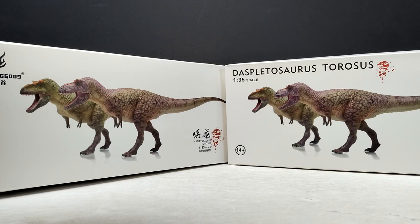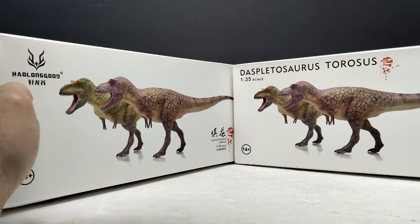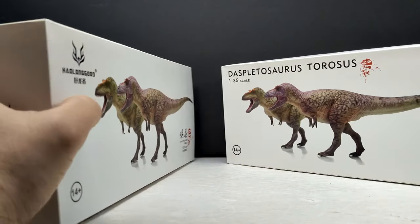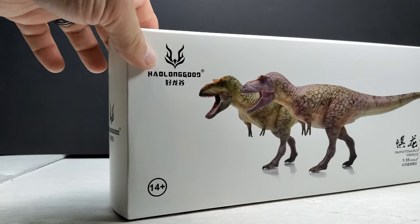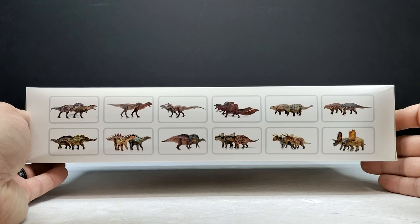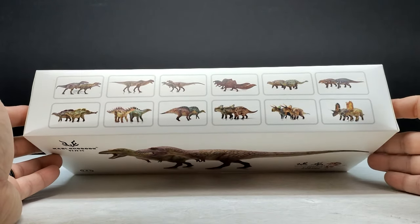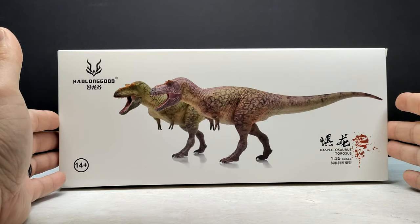The sculpt looks great and we've got lips on this one. You can see the box art — this is basically the front and back. Because we have two different paint variants, you've got similar images — actually the same image — just different wording on the packaging. Up here on the top, quite the impressive line of figures, and this isn't even all of them — just a good healthy dose of what's currently available within the HowLongGood line. They've really been spoiling us this year. So let's pop these boxes open and check out this brand new Daspletosaurus.